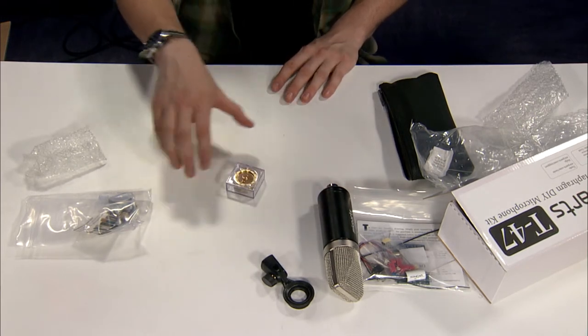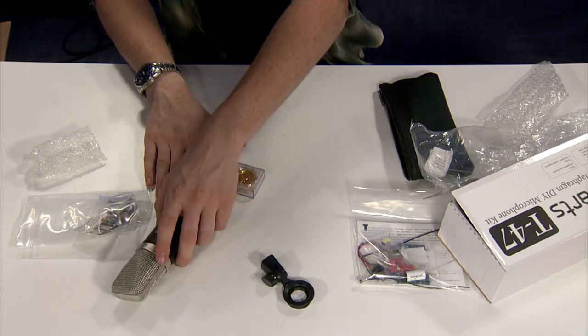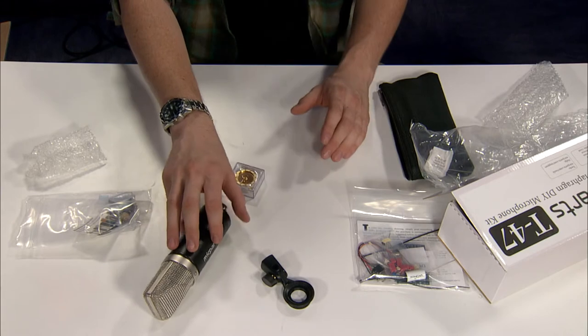The main thing about the S47 is it's transformerless, whereas this is a transformer microphone. Which means as you drive it, you'll get some coloration.